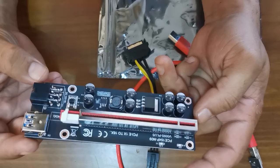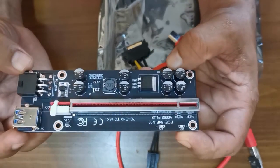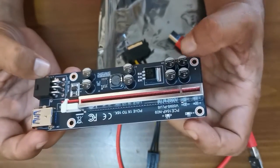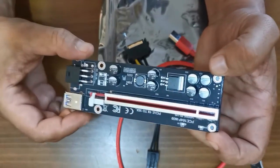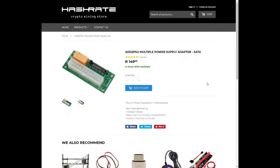Thanks to hashrate.co.za for sending over a few components to review. You'll probably see most of these components in our next build. Taking a look at the pricing: the multiple power supply adapter, used to connect 2 power supplies to 1 mining rig or server, is going for 149 rand and is currently in stock.